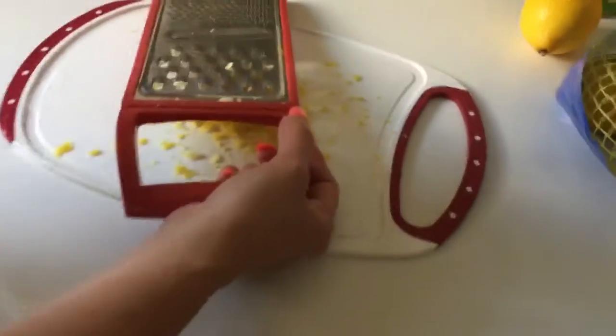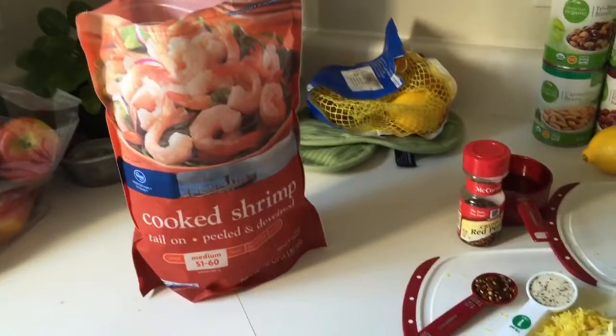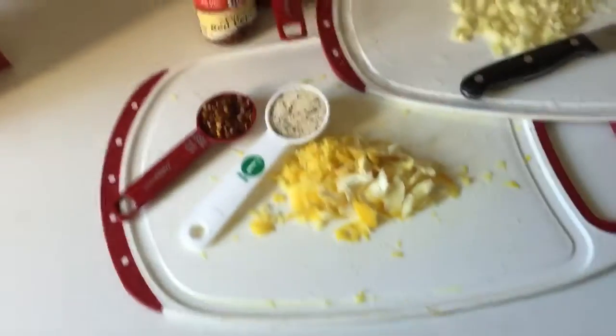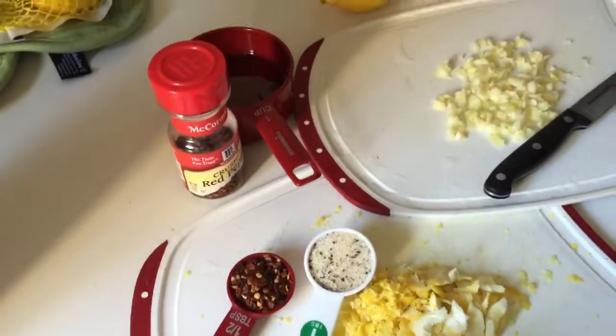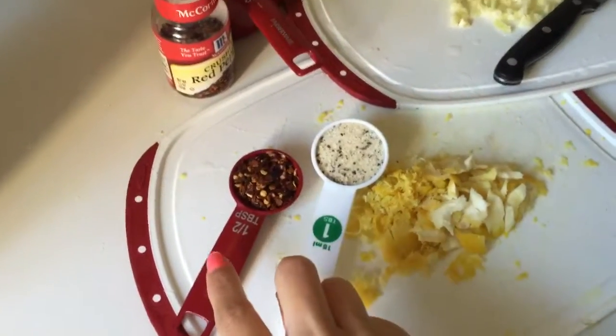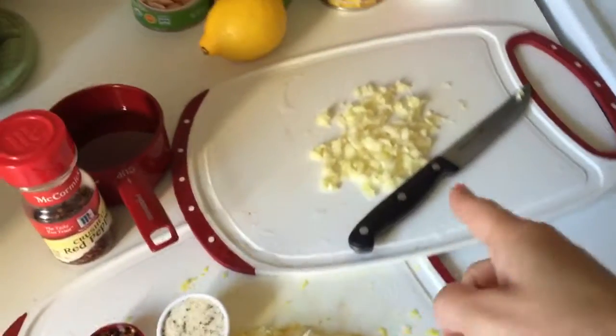Hi y'all, welcome to my kitchen. We are going to make spicy shrimp linguine tonight, so I'm just zesting a lemon. So these are the things you're going to need: shrimp, one tablespoon of my house seasoning which is salt, pepper, and garlic powder, half a tablespoon of crushed red pepper, lemon zest, garlic, and about half a cup of olive oil.